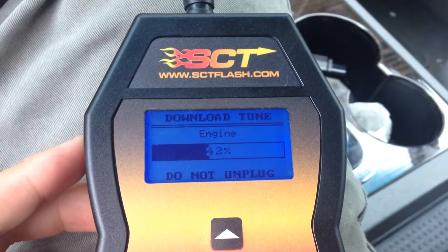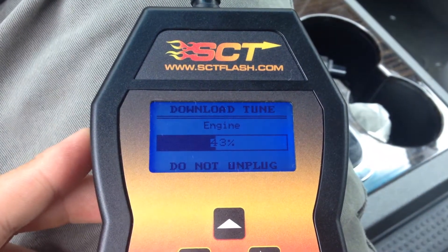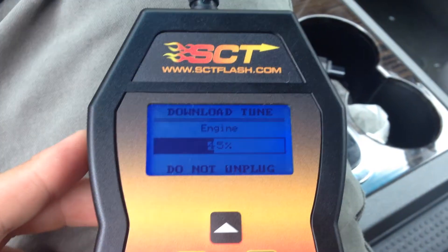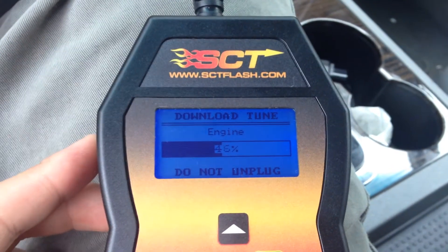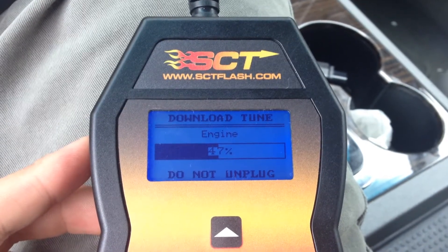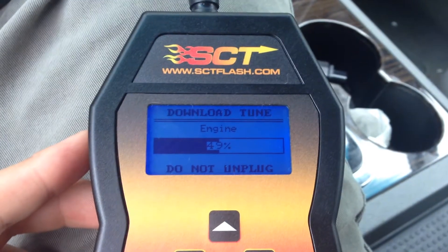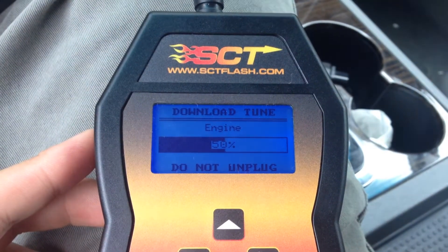Make sure your car battery is not going to die on you in the middle of this. If you have an unreliable battery, I would not tune it. If your connection's coming off, or if somebody's working on your car, don't tune it with the hood open. If this gets unplugged right now, I think there's a chance you can just plug it back in and try to return to stock, but there's also a chance your PCM will get fried.